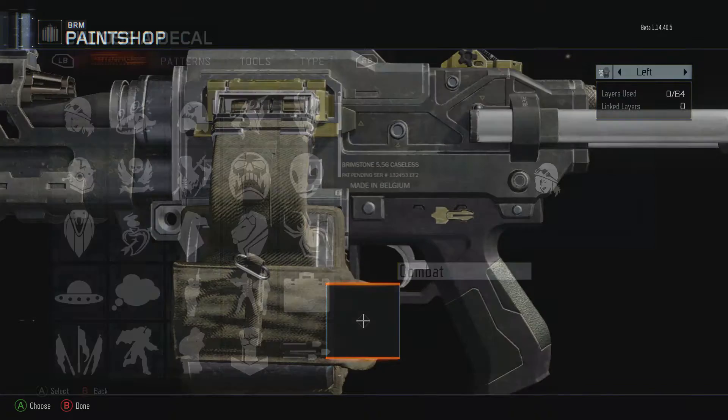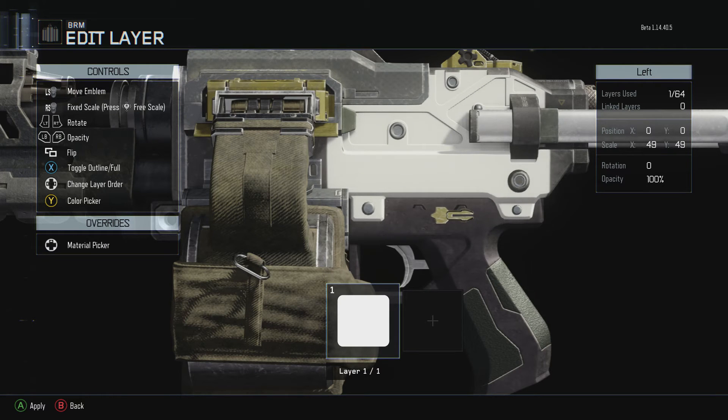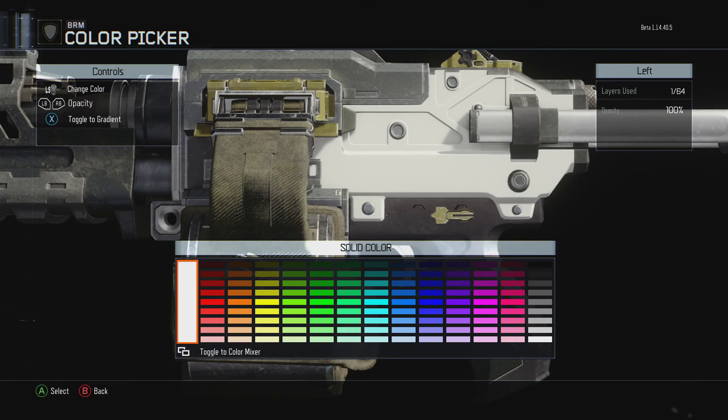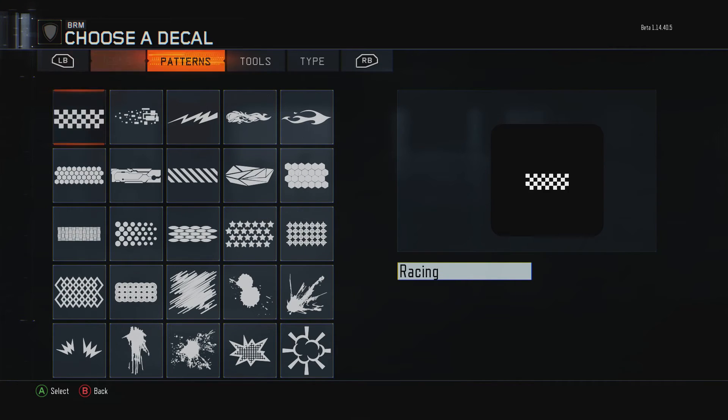To make the Crayola camo, get your gun, go to tools, get the square, and fill up the gun as much as you can. I prefer putting it on black — I think it looks nice like that. Then go to patterns and you'll see all these paint splats.